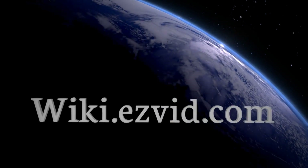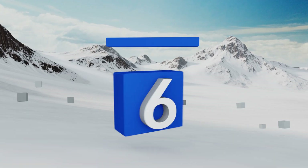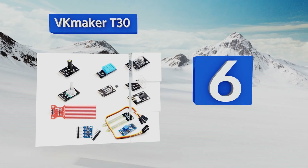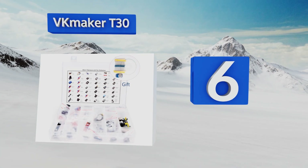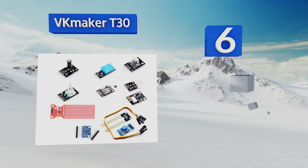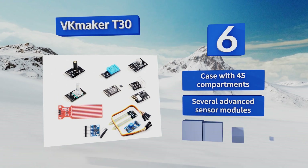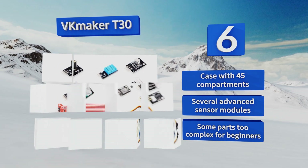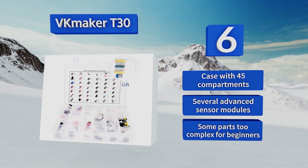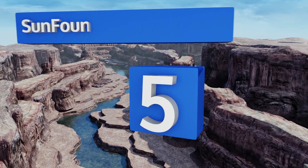At number six, if you can dream of it, the VK Maker T30 can probably help make it a reality. This one focuses on sensor programming, meticulously selecting and testing its sensors to ensure they effectively detect all of the most commonly used properties. It features a case with 45 compartments and several advanced sensor modules. However, the parts may be too complex for beginners.